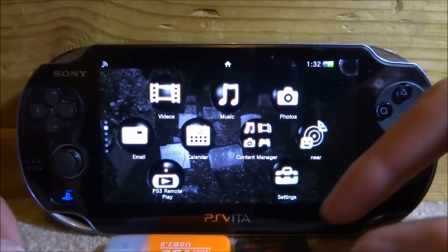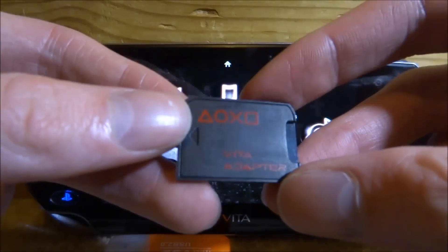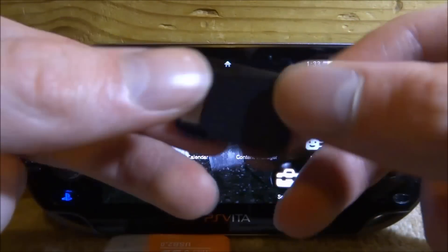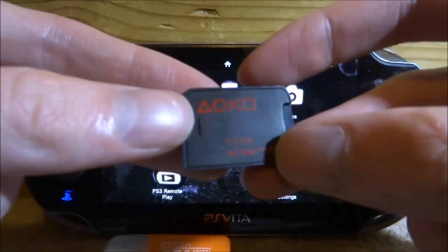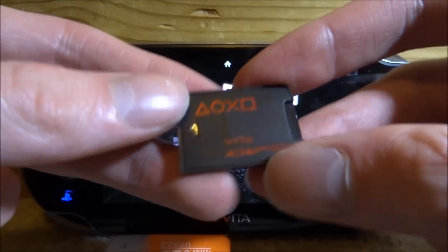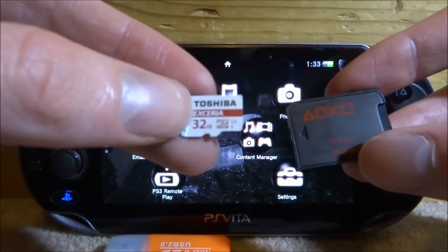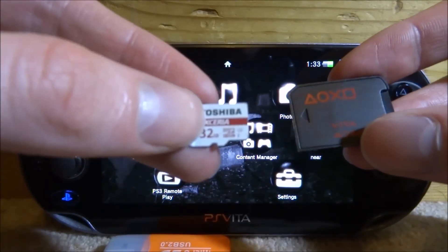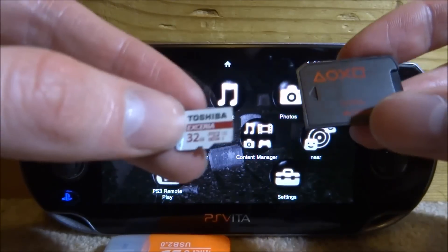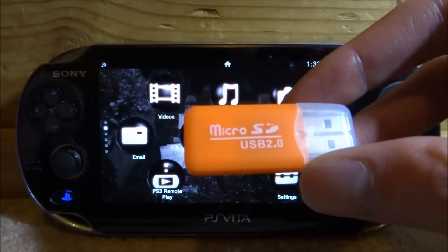This is the SD2Vita that I have got. It's pretty good quality — I've had it maybe a year now and it's been very good; it hasn't broken or anything like that. The SD card I will use in this video is just a Toshiba 32 gigabyte one, and it should be perfect for installing games. You'll also need some kind of USB adapter so you can connect your SD card to your computer.